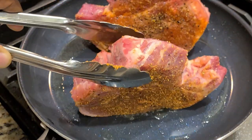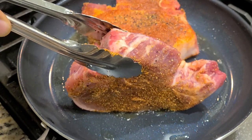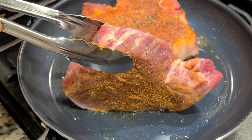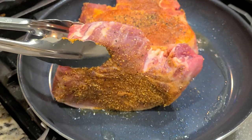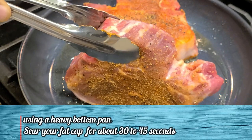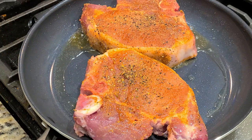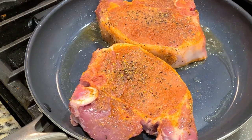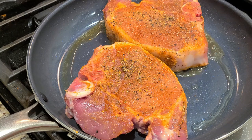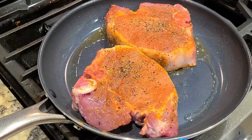They might fall over on you, but you want to really render that side to be balanced. Hold it for as long as you possibly can, get a good beautiful crust on that, and then lay it on its side. You're going to want to sear this in this pan, undisturbed. Use a heavy bottom pan that's got great heat distribution and really sear this for about three to four minutes a side. You're looking for a beautiful golden crust — you'll know when you've found it.